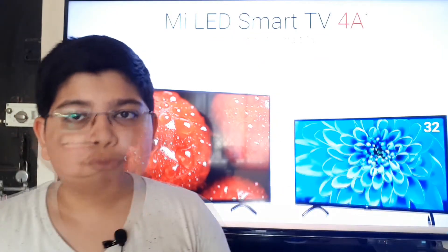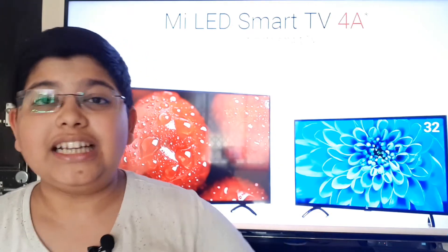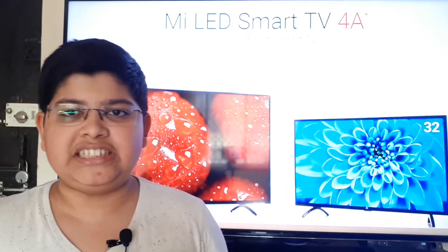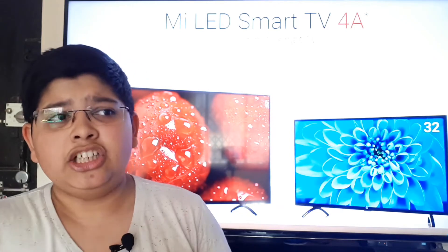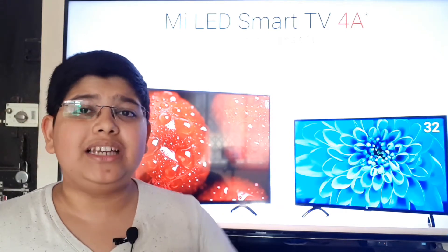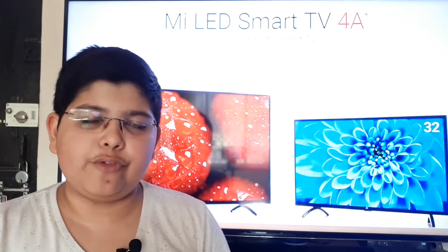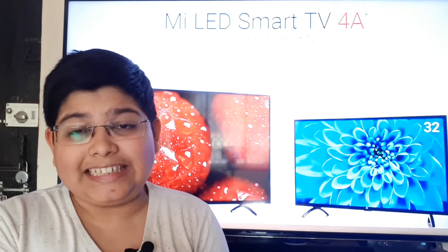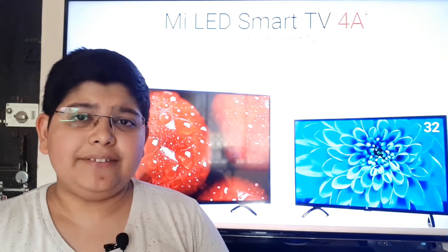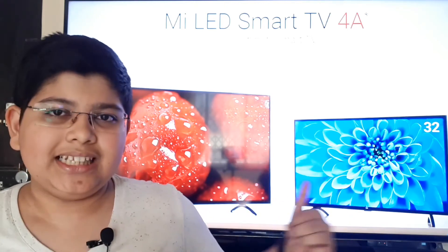Moving on to the smart TV factor, which is actually carried over from the Mi TV 4. The Amlogic chip present on the Mi TV 4 is carried on to both of these TVs, and the Patchwall interface is again present. I'm not going to talk about Patchwall here — if you want to see it, check my Mi TV 4 video for Patchwall details.